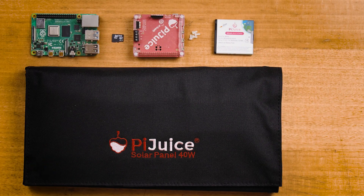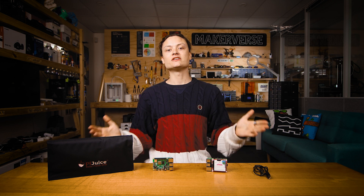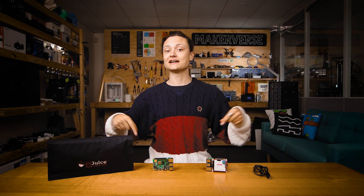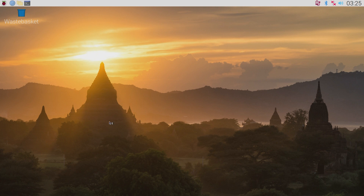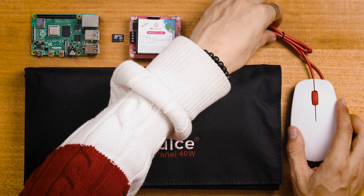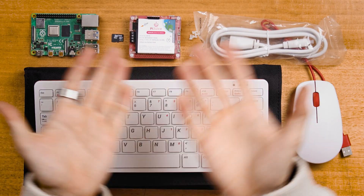You'll also need a LiPo or lithium ion battery — I will be using the battery included with the PiJuice. However, if you wanted to use a different size or type, we have another guide linked below on choosing the best battery for your project. We will also be adjusting some of the PiJuice settings to get the best out of this solar system. To do that, we will need a micro HDMI to HDMI cord, a monitor, keyboard, and mouse.